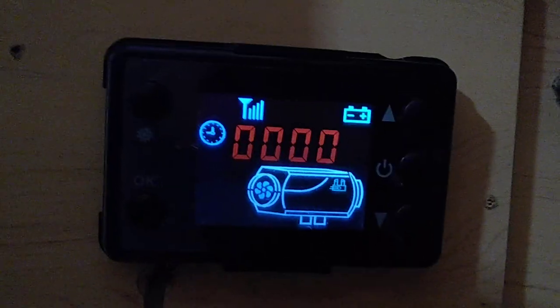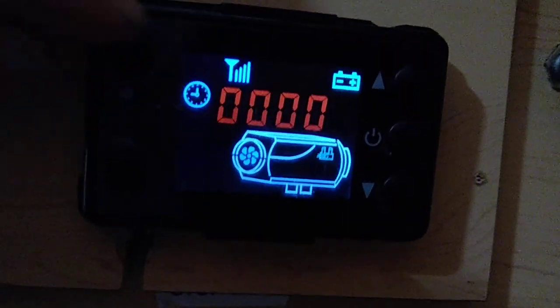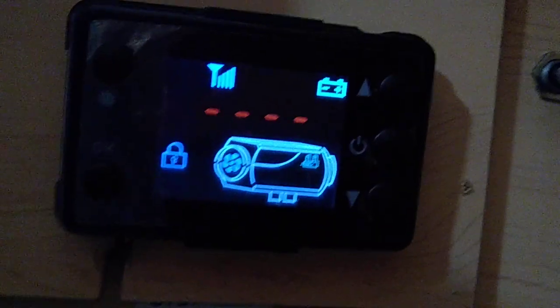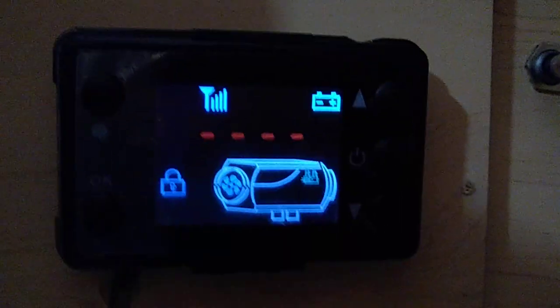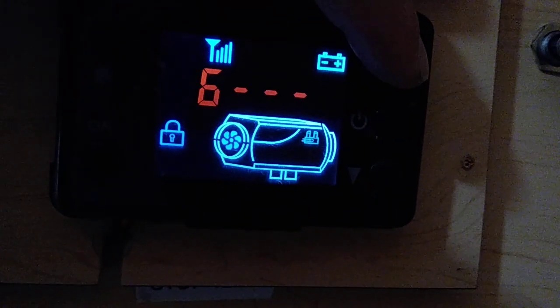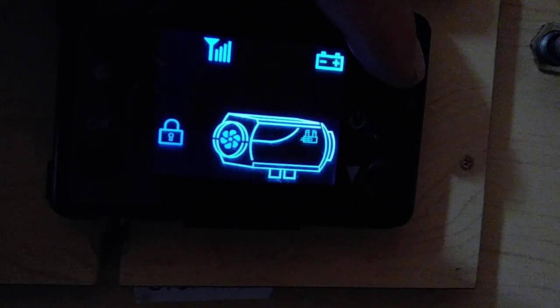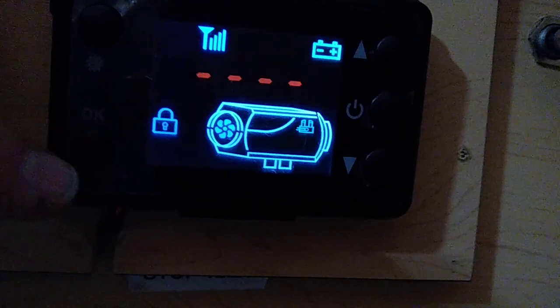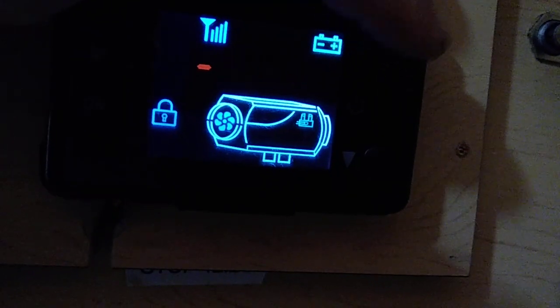If you've got this type of controller, what you need to do is press the top left button three times — one, two, three. You'll get your blinking lines. Then you need to enter the number 1-6-8-8: top right, six, seven, eight, nine, ten, one, bottom left.